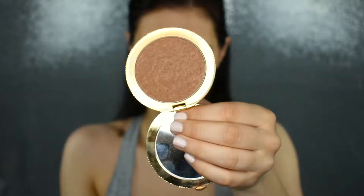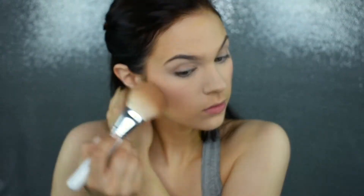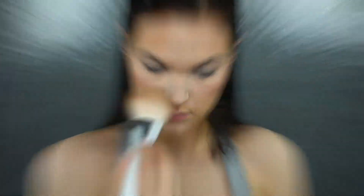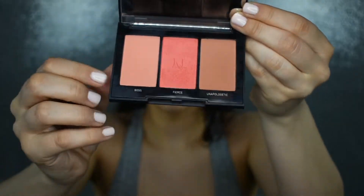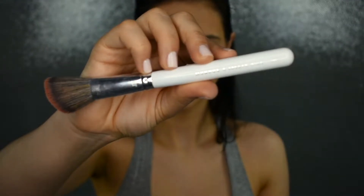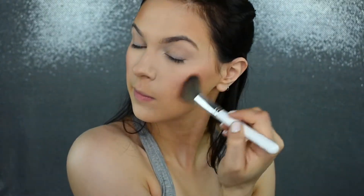I'm picking up my JH02 brush with the Too Faced Chocolate Gold Silky Bronzer and putting this everywhere that I put the cream bronzer. Then to set the cream blush, I'm using my Morphe blush in the shade Boss from the Pop of Coral Blush Trio, applying that with my JH04 brush.